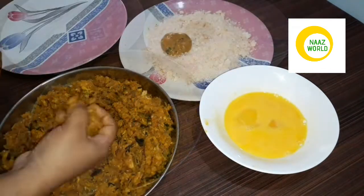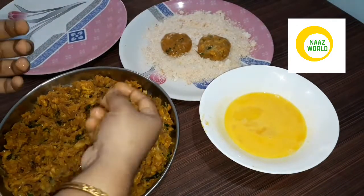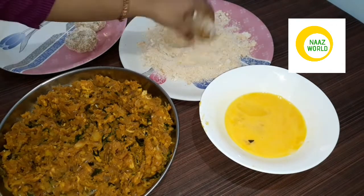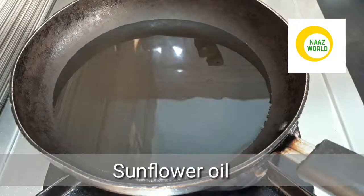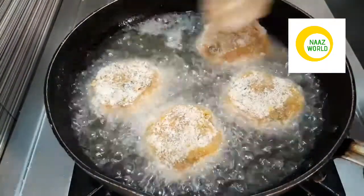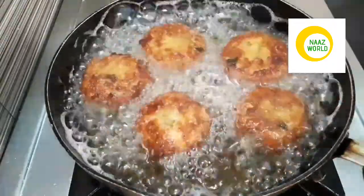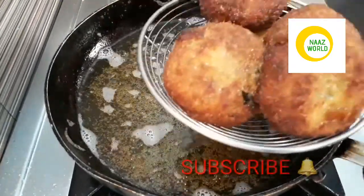I am going to make the bread crumbs. The bread crumbs are very good. Let's fry it. We made it perfect.